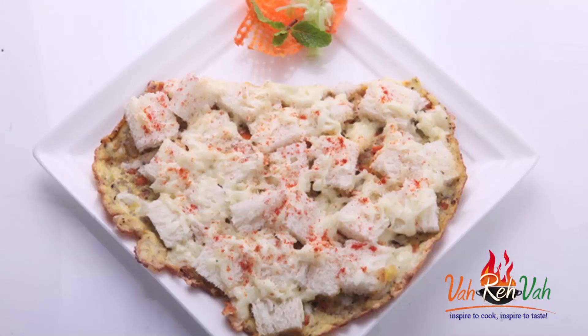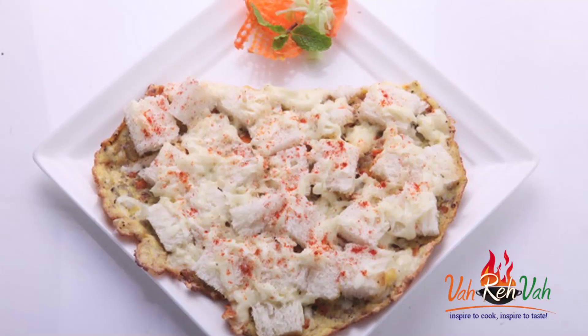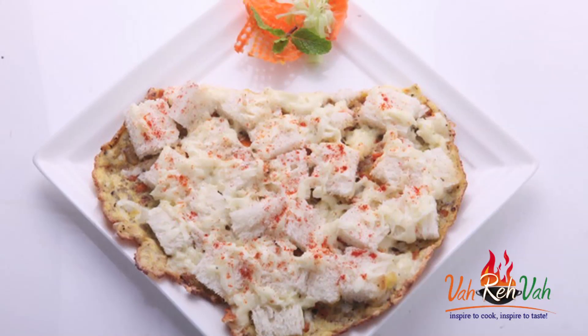Hi friends, I am Mrs. Ragini. Today I am going to show my husband's favorite, that is omelette. I make different kinds of omelettes — sometimes cheese omelette, sprouts omelette, or vegetable omelettes. Today I am doing a different variation by adding a little bit of cheese and some nice bread.